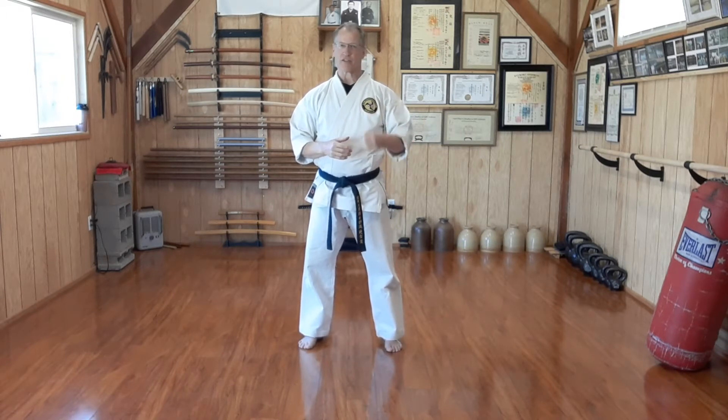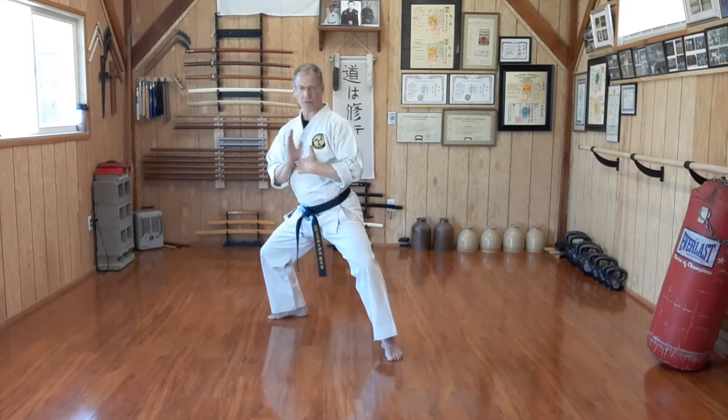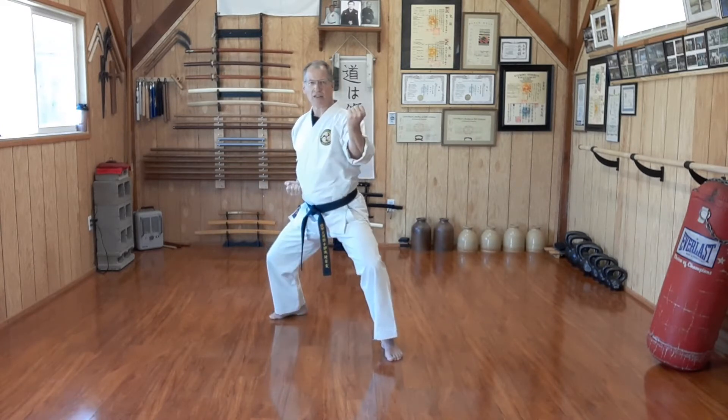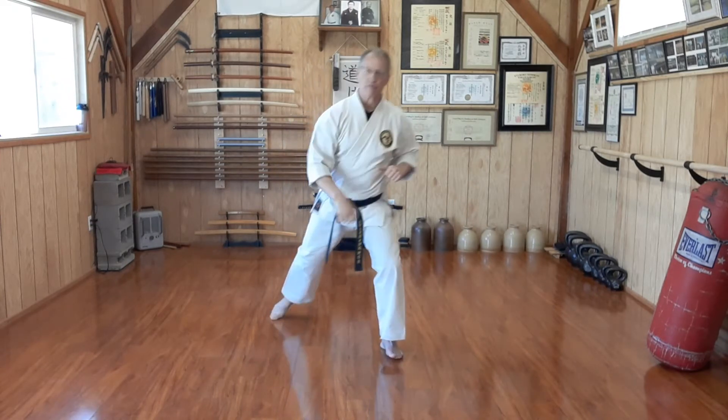It involves a simple stance, simple block and punch counter, a simple direct clash. As the attacker comes, we are facing the line of attack. We step off the line back at a 45-degree angle in our shikodachi. We perform the uchi uke — the inside-out block — then shift, driving our hip forward, countering with a straight reverse punch.